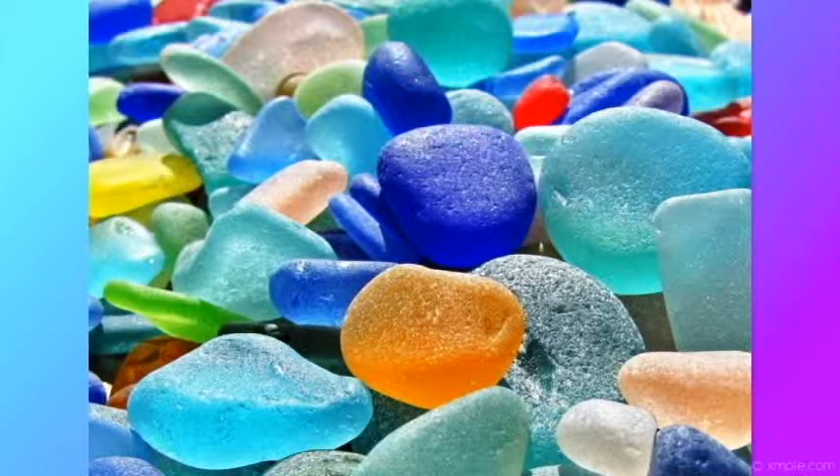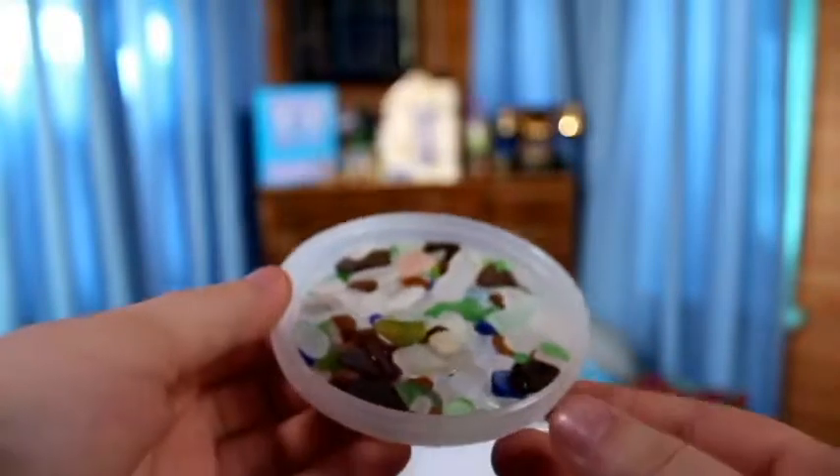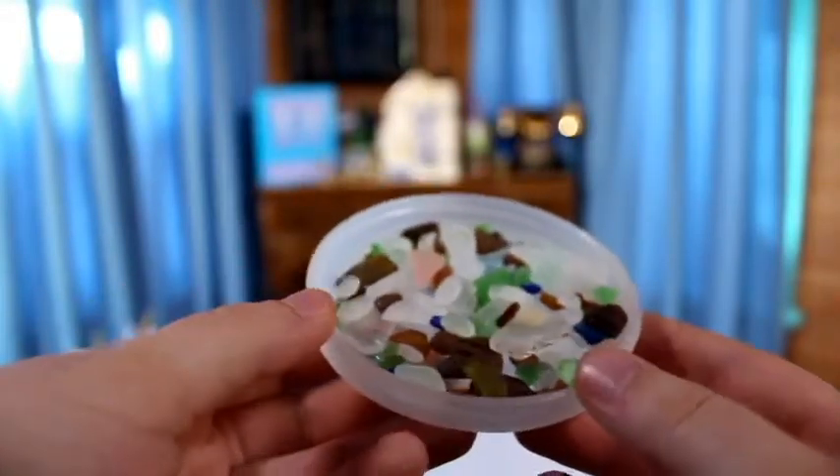Today is all about beach slash sea glass. There's a difference between the two, but usually people call it sea glass, so we're just going to call it that for simplicity. We're going to show you what it is, some cool colors, what it means, and we hope you enjoy this episode.